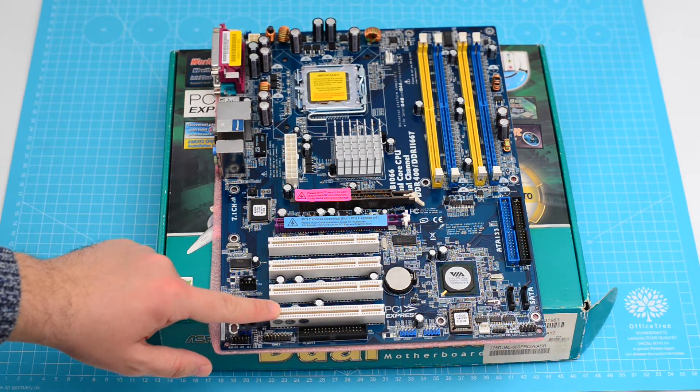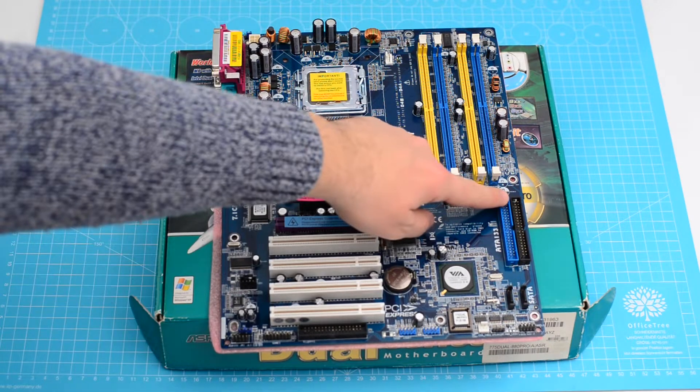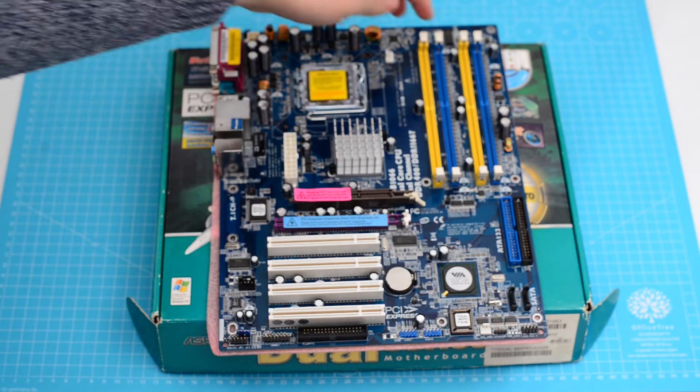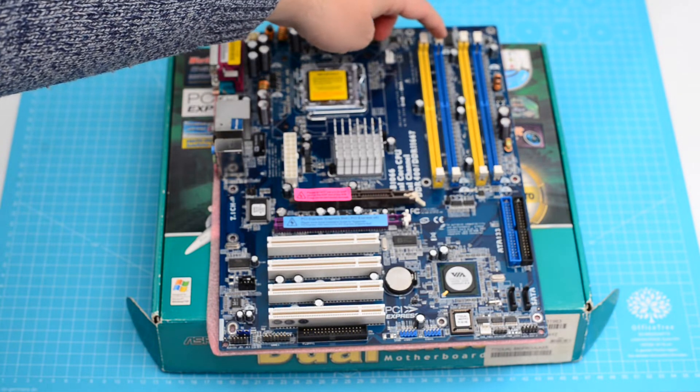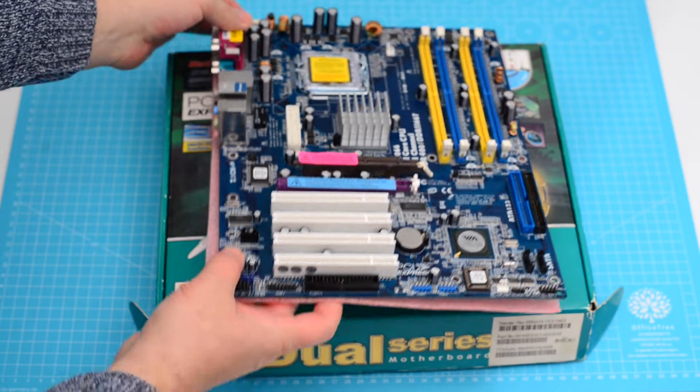On the storage side, the board offers a floppy connector — though I don't like its placement — two IDE connectors, and two serial ATA connectors. There are four RAM slots: two for DDR1 and two for DDR2, but there's a warning never to use both DDR1 and DDR2 together.